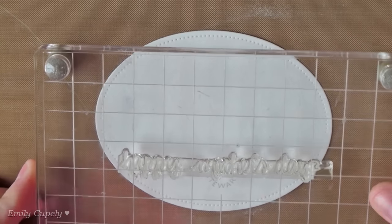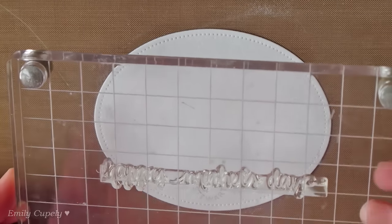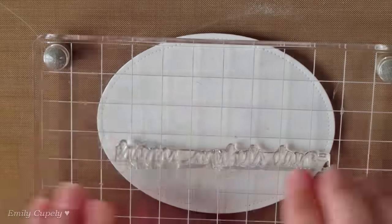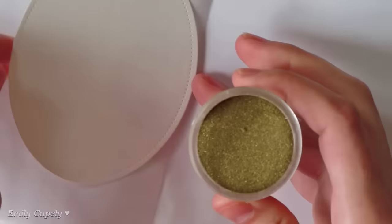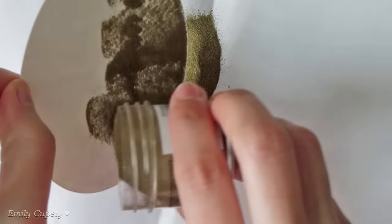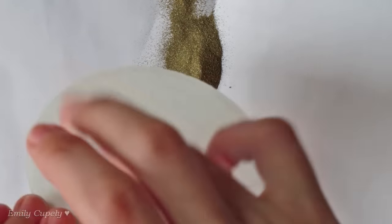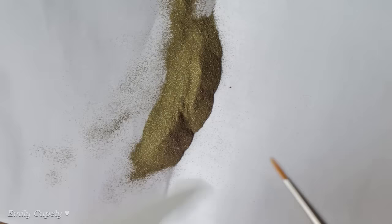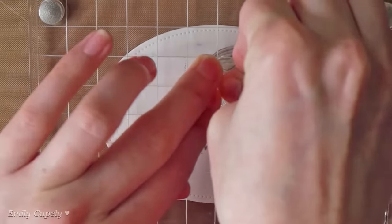I made sure to remove the ink from the tail of the Y since I don't want to stamp it beyond the pierced line. Then I'll add some Superfine Detail embossing powder in gold from Ranger. I also used a dry and clean brush to remove some of the powder that wanted to stick to that Y.